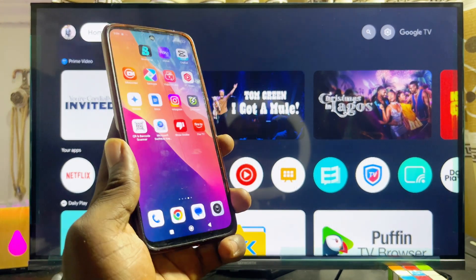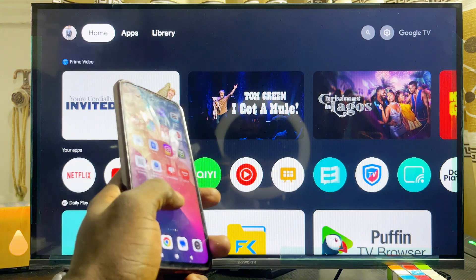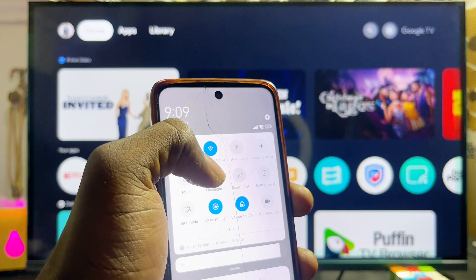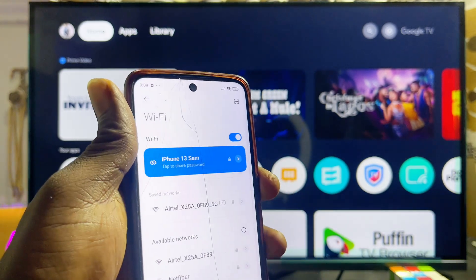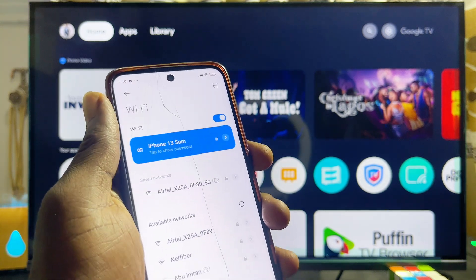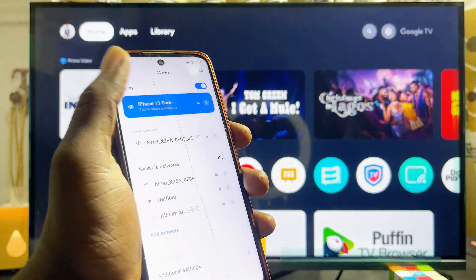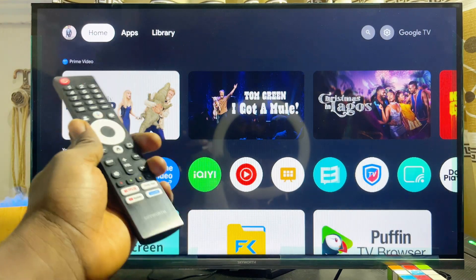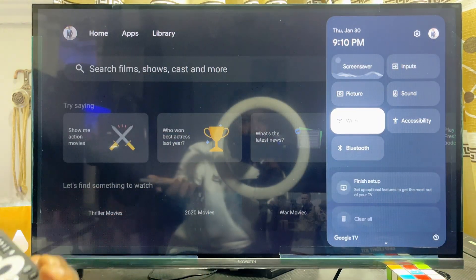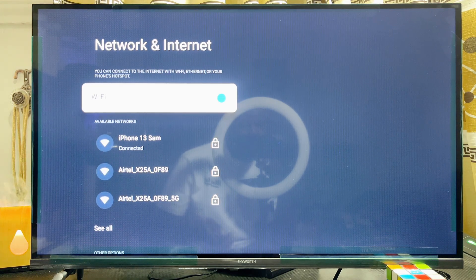First things first, you want to make sure that both your phone and your Skyward Smart TV are connected to the same Wi-Fi network. If you swipe down to the notification center on my phone, you can see that my phone is connected to 'iPhone 13 Sam,' which is my hotspot. On my Skyward Smart TV, if you head over to the Wi-Fi settings, you can see that the TV is also connected to the same Wi-Fi.